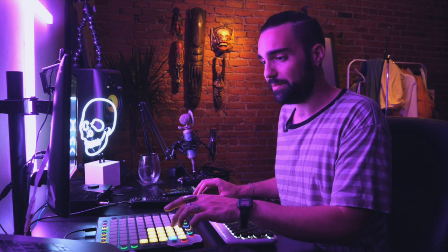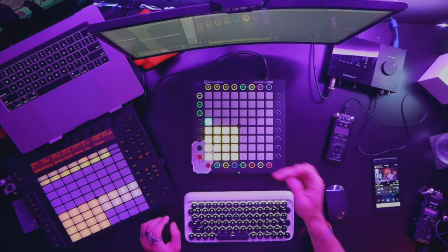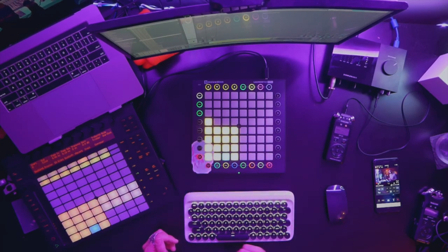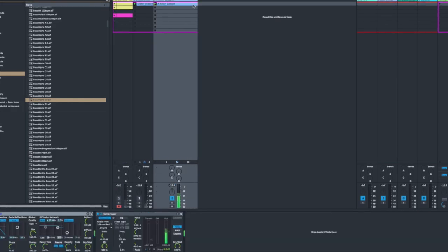I also have two other samples from the pack that I transposed up — I needed something on the higher end and something short to play with. There's also one that's kind of an effect for a downbeat. And that's pretty much it in the drum rack. This whole thing is laying on a bed of sound made up of one of these vocal samples turned into a drone.